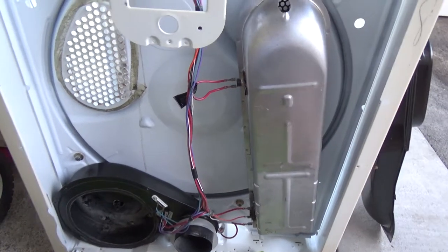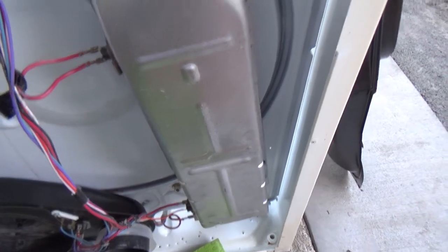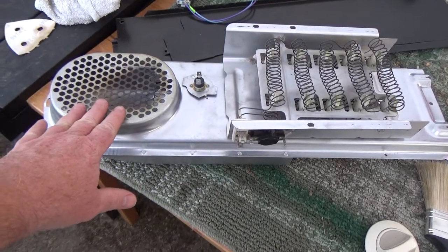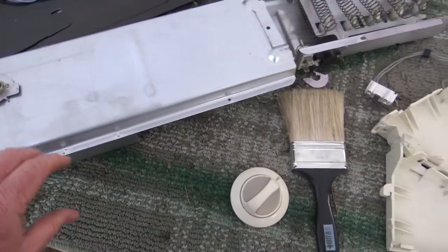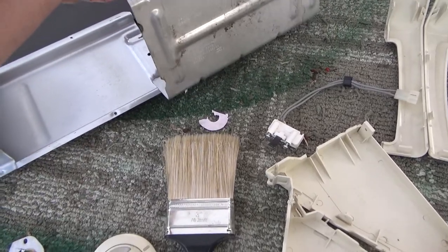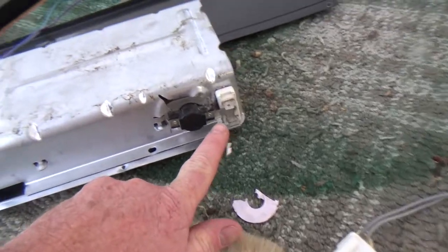I had this thing completely torn down so I'll recap some of the things I did. There are some notches — I'll show you on this other one. See these notches on the bottom? This heating element has little lips that slide in there, and then screws go on there.